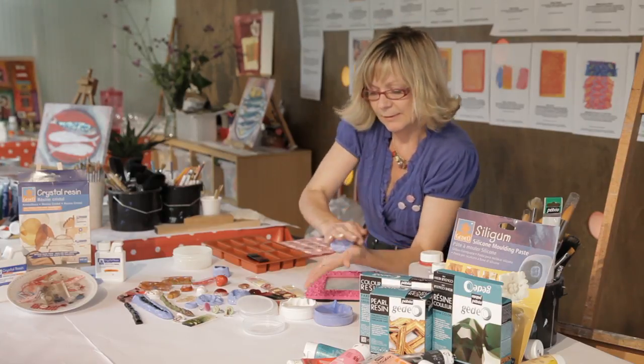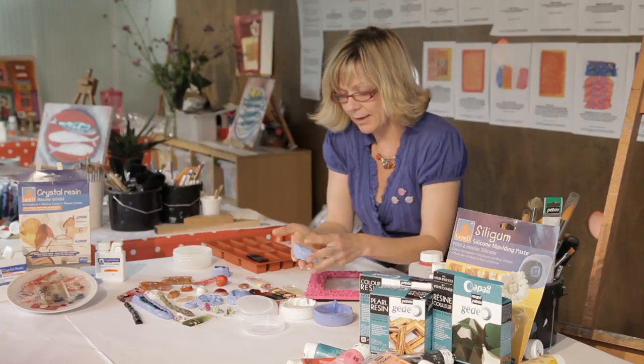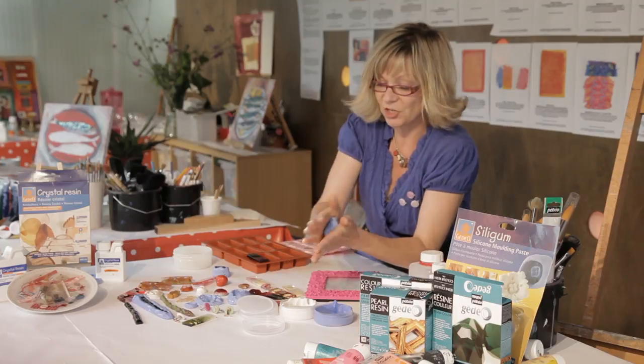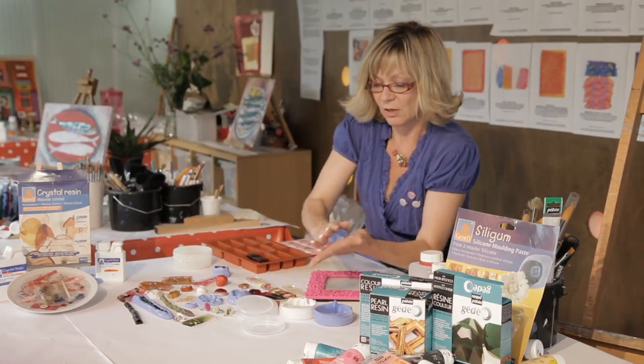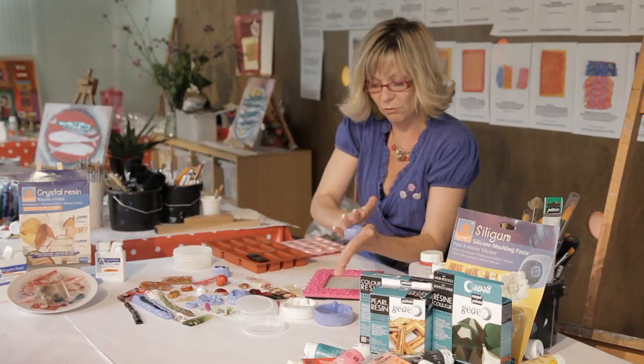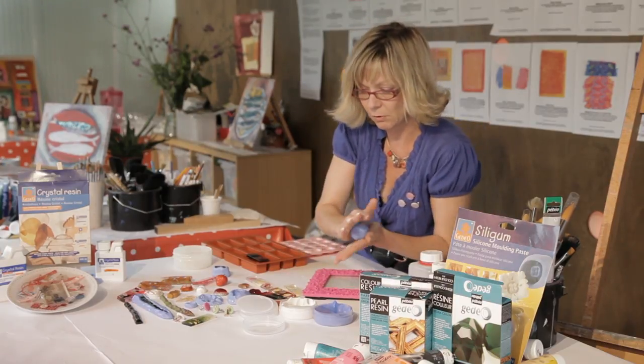It's getting there — it's actually really soft now but it just creates the most amazing, accurate mould and gets all the detail. This is quite a detailed frame so we're going to pick all that detail up in the mould.